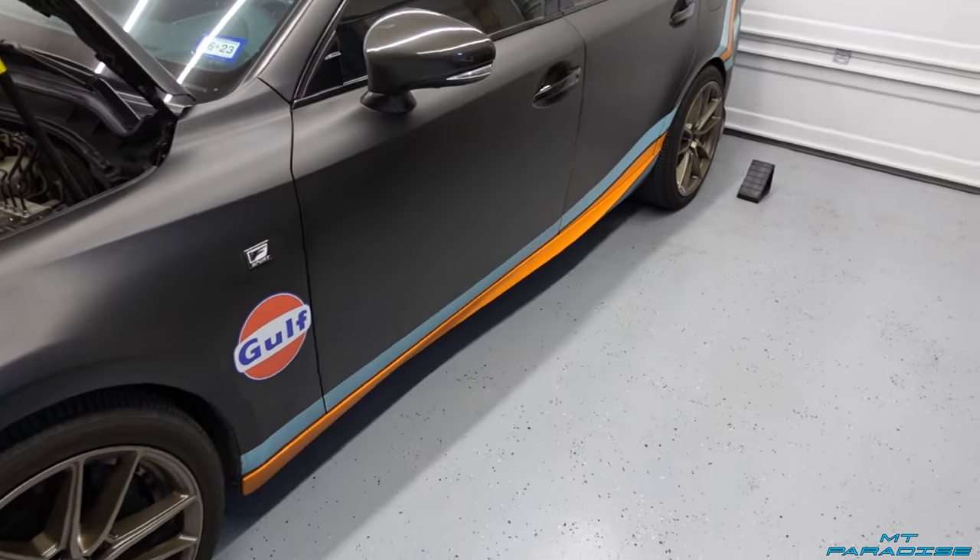Hey guys, welcome to my channel. Today's video I'm going to be showing you guys how to do an oil change on a Lexus 3IS. This is the turbo four-cylinder variant — for 2016-2017 this is the IS200, and then for 2018-2019 and 2020, the 3IS after 2017 is going to be the IS300. Like I said, this is the two-liter four-cylinder turbo model, so let's go ahead and get started.